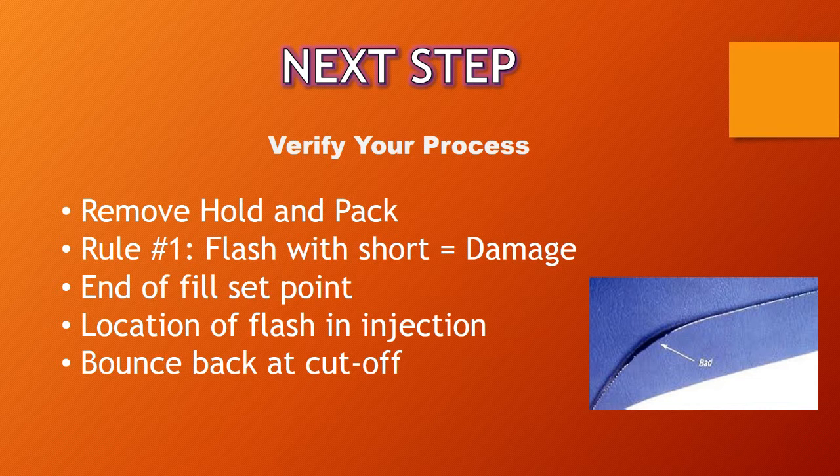You're also going to want to look at your end of fill set point and verify that the fill is proper. If the part is completely filling out and you've removed hold and pack, then you know you're actually filling too far. Also, look at the location of the flash within the injection profile. If the flash is occurring over and over in the same place within the injection profile — say two-thirds of the way through your injection — it might be something you can correct within your injection profile by slowing down injection as you flow through that area of the part.